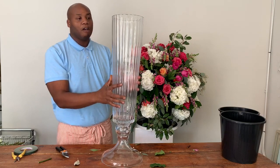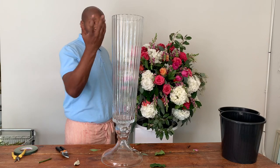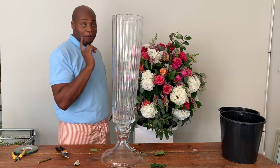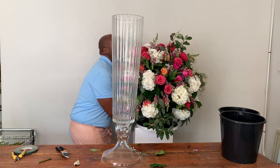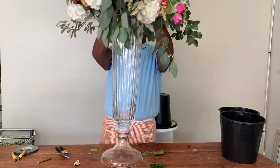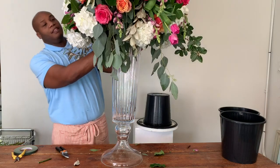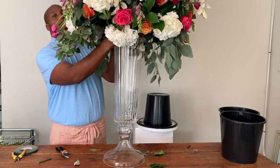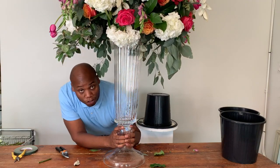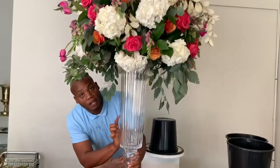Let's talk again about the beautiful cuts, and the beautiful cascading greenery that's going to trail down these beautiful lines. I think it's time to crown her — so let's lift her up. We're going to have a little bit of water dripping and that's okay. And there we have the Flower Guy Braun Signature Tall Centerpiece atop Accent Decor's Bespoke Vase.